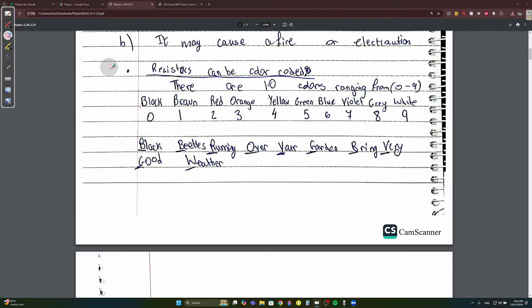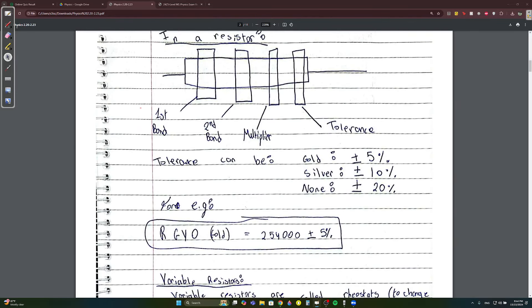How does this work? You have color 1, color 2, then color 3. The second-to-last color is always the multiplier, and the last color is the tolerance. Tolerance: gold is ±5%, silver is ±10%, and none is ±20%. You have to have these memorized.